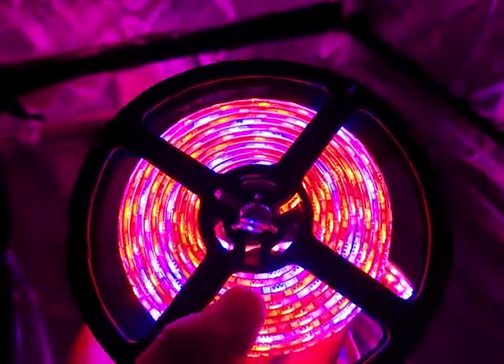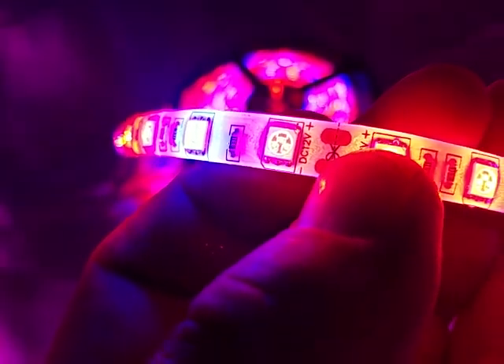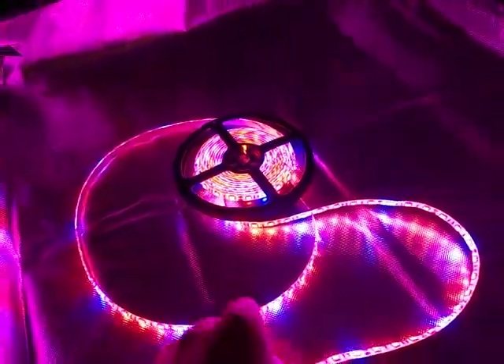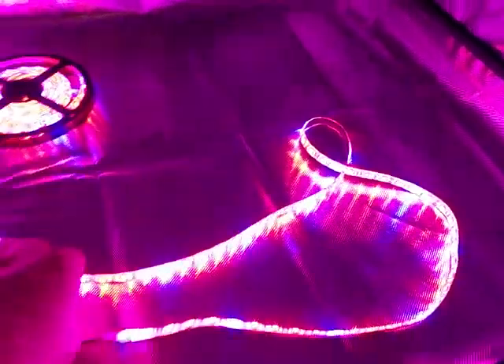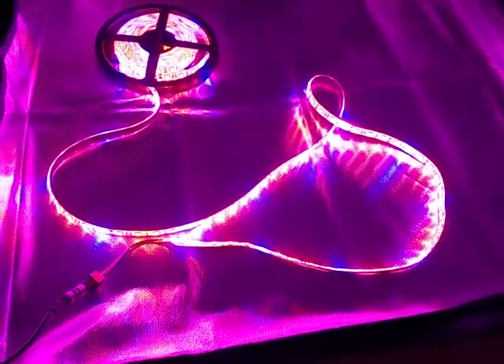One thing I need to do is get little connectors, because in this you actually have — see right there — it actually has an image of the scissors. You can actually cut these and splice them together. So what you can do instead of going in a zigzag, back and forth, is you can bring it up to here, have a wire splice, and then come back, have a wire splice. That way you're not wasting four to six inches of strip.